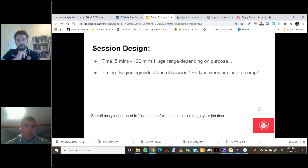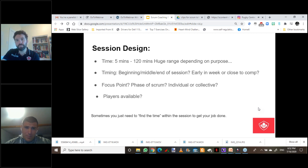As a scrum coach, you find yourself in a variety of situations — sometimes five minutes, up to two hours. Is it the beginning, middle, or end of the session — are they fresh or are they bagged? Is it early in the week or close to competition? All of these things factor into how you design the activities: what's the focus point, what phase of the scrum, is it individual or collective focus, and do you have all players available? Sometimes you need to find time within the session to do what you need to do. If a big work-on for the group is the setup but we don't have the time in the plan, we find a way to work it into other activities. Every opportunity to teach becomes a teaching opportunity and we just have to make the most of them.